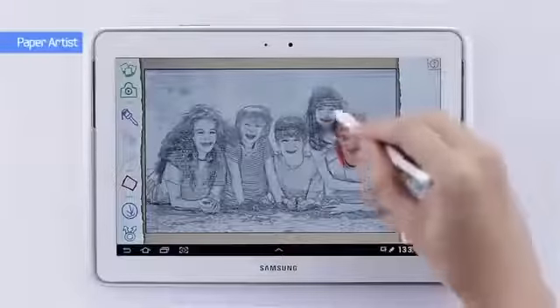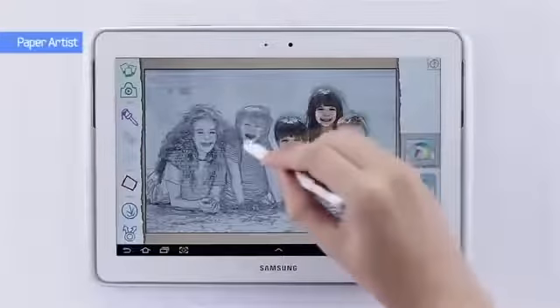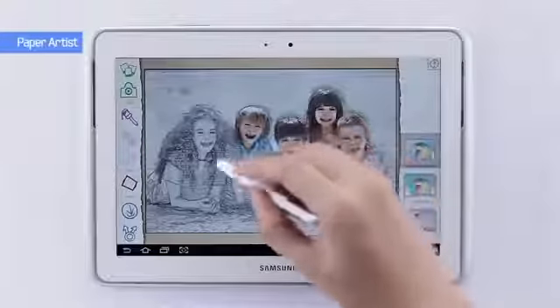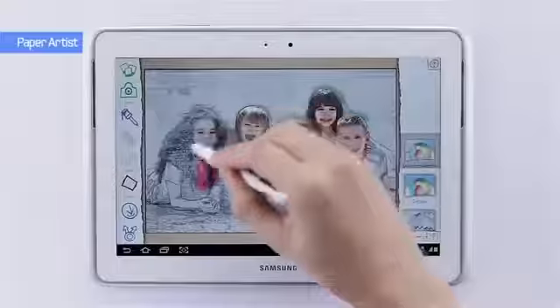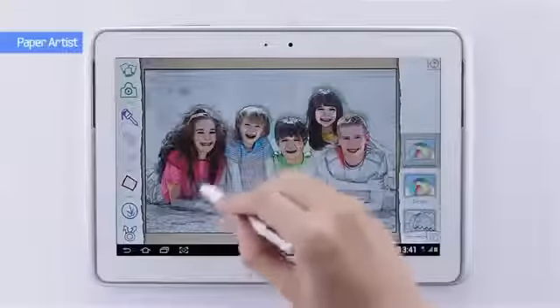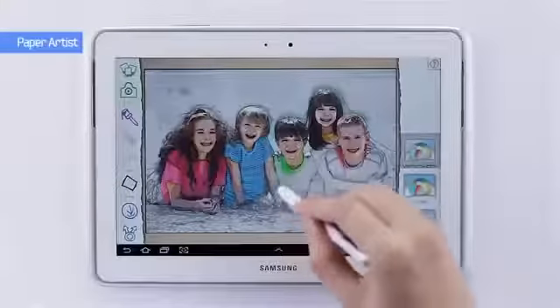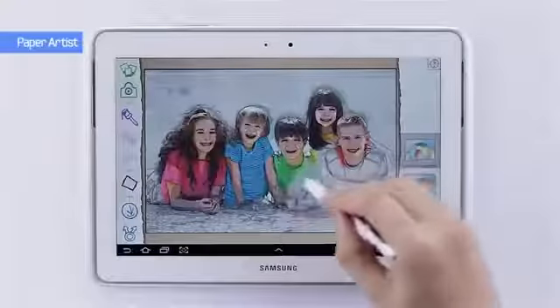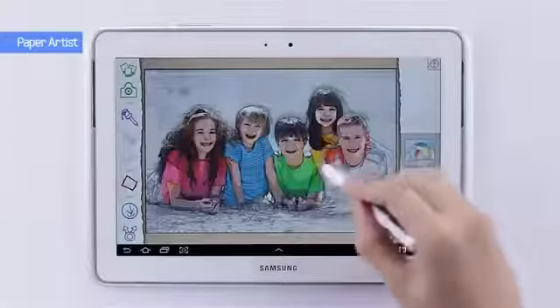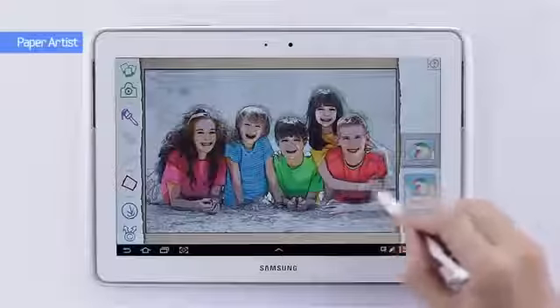From here I can use the S Pen to actually color in and bring the photograph to life. So I'm going to color in some of these kids, and just like that I'm turning an ordinary photo into a nice little piece of art. I can post this on SNS and share it with friends — it's a nice keepsake. This really shows what a creative tool the Galaxy Note 10.1 can be, even for someone like myself who's not necessarily a great artist.